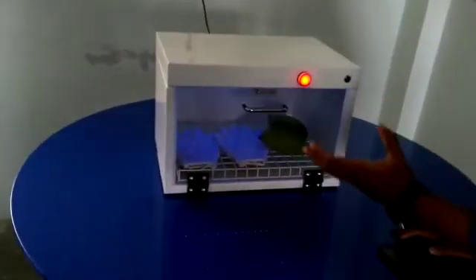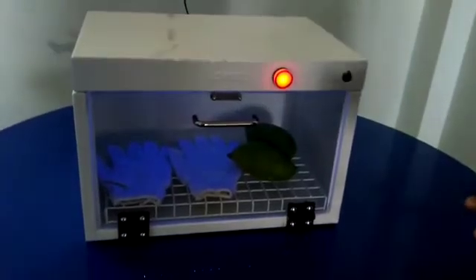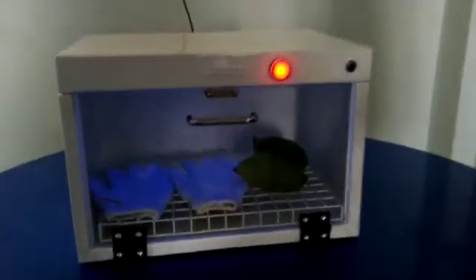In this model we have used only UV-C light. But if you want, we also have a model with an ozone ionizer, which provides dual-mode protection.